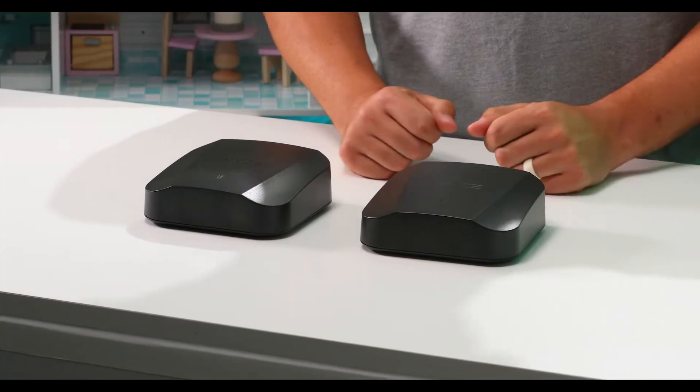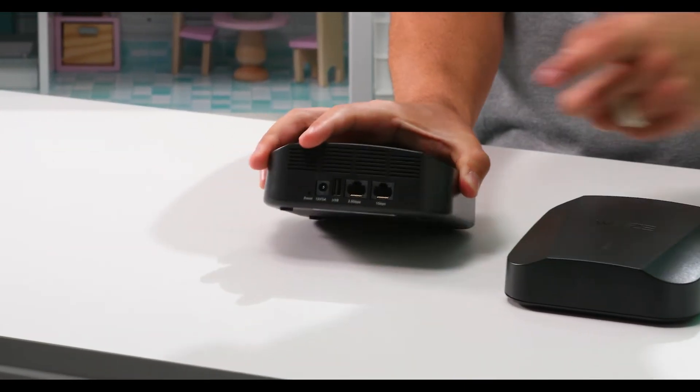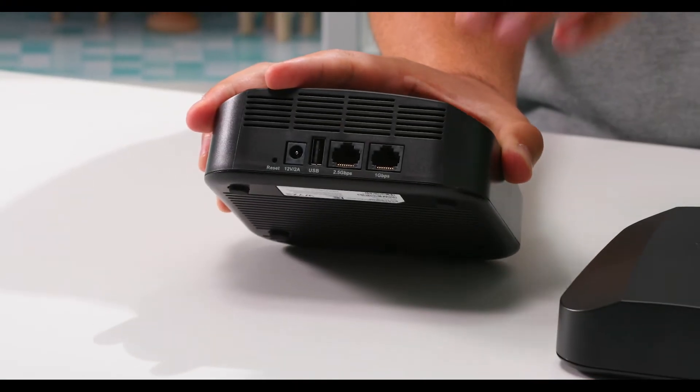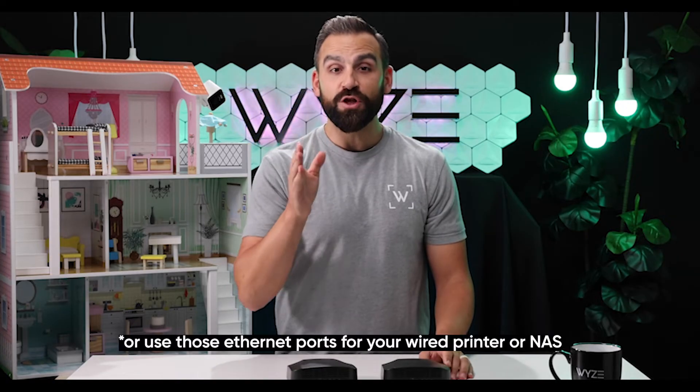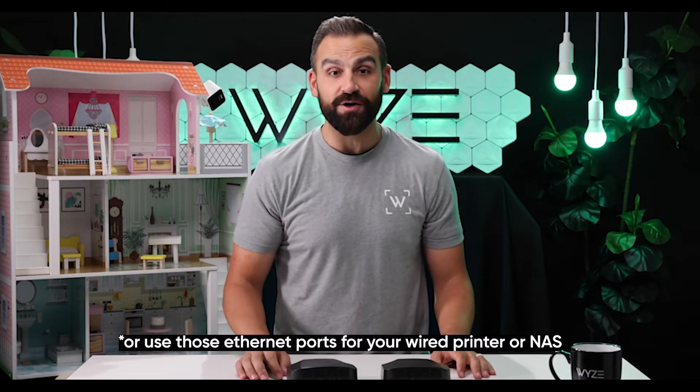Let's talk about the difference between root or base routers and satellite routers. With other mesh routers, you have a designated root or base and then designated satellite routers. With Wyze Mesh Routers, all of them are exactly the same, so you can use any unit as your root or base and the rest as satellites. Other mesh routers only have Ethernet ports for the base, but with Wyze, all units have wired Ethernet backhaul — so you can connect the base to your Ethernet and also connect satellite routers to any other Ethernet port in your house for even faster internet.